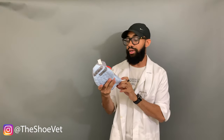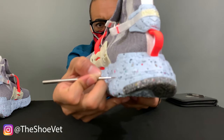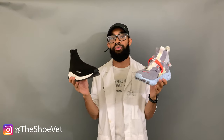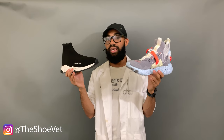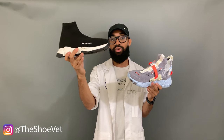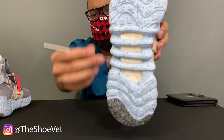Moving down to the midsole, the Space Hippie 03 uses Crater Foam — 12% Nike Grind rubber combined with various lightweight foam materials — giving it a really nice speckled look, very space-dusty and Milky Way-like. My scale unfortunately broke so I can't weigh it, but just from holding both shoes, the Space Hippie actually feels a lot lighter than the Speed Trainer, because it's only 12% rubber with a lot of lightweight foam, whereas the Speed Trainer's midsole and outsole is pretty much entirely rubber.